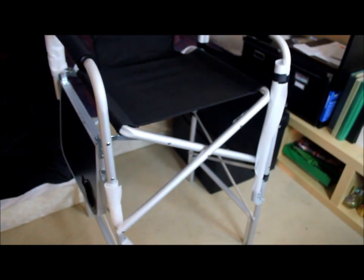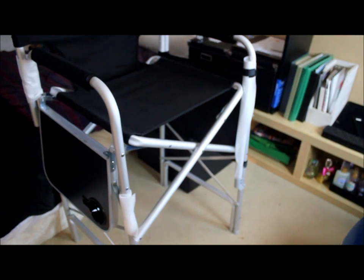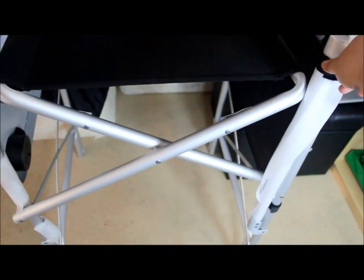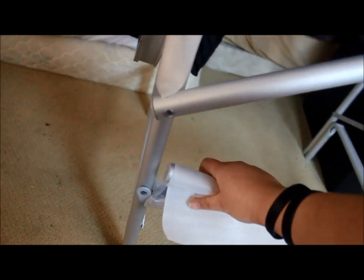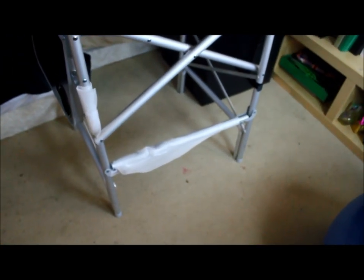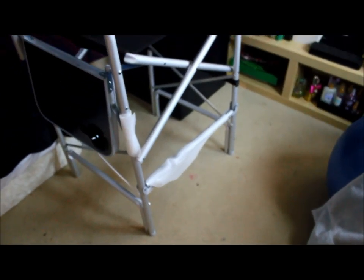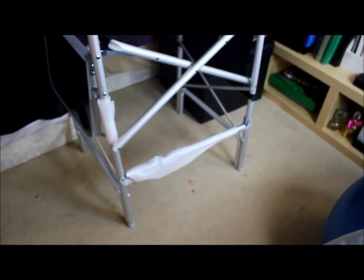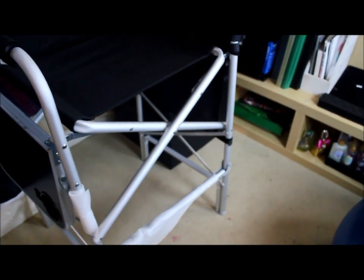I totally forgot about this — even after three and a half months of having it — but the chair has a footrest. You can fold it down, and it makes it easier for shorter clients to get up into the chair. It was just sitting folded to the side the whole time and I honestly never used it!